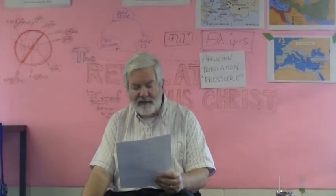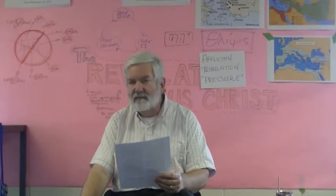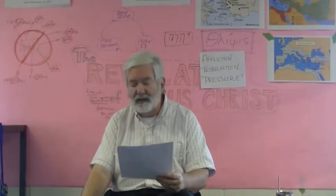The peals of thunder, rumblings, flashes of lightning, and earthquake — I have Exodus 19 there. That's at Mount Sinai. That's what it looked like when they got to Mount Sinai.